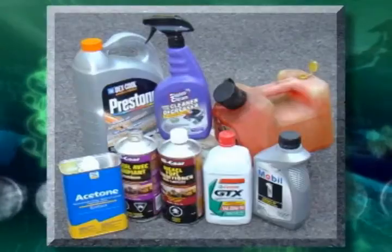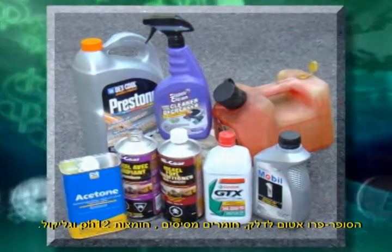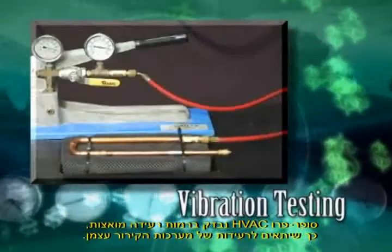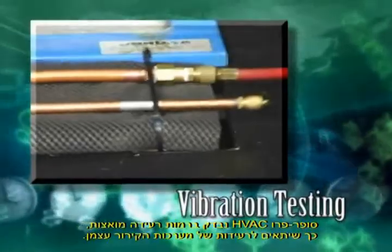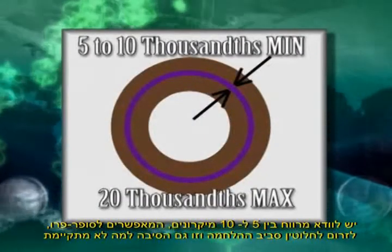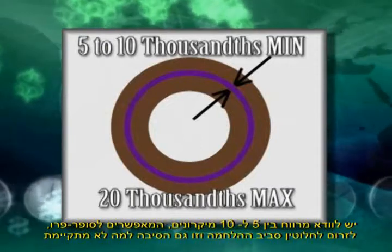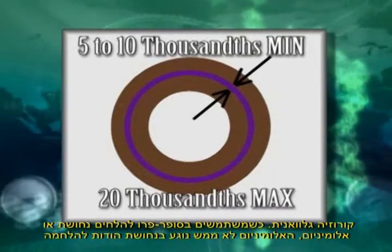HVAC Super Pro is impervious to fuels, solvents, bases to pH 12, acids, and glycol. Super Pro has been tested at accelerated vibration levels to simulate the vibration of HVAC and refrigeration systems. To bond properly, Super Pro must have a minimum gap of 5 to 10 thousandths of an inch, which permits the Super Pro to flow completely around the bond.